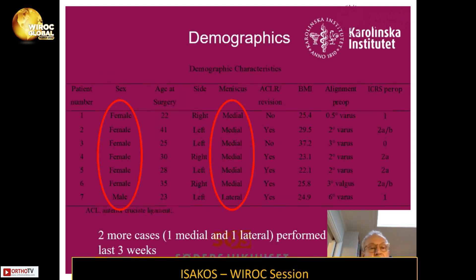Looking at the demographics, the first seven patients were six females and one male, and most of them were medial — one lateral at patient number seven. This lateral case had six degrees of varus, which was sort of favorable for him, and the others had a maximum of three degrees of varus for the medial transplant. I have actually done two more cases in the last three weeks — one medial and one lateral.